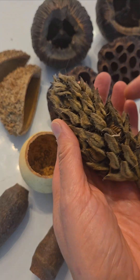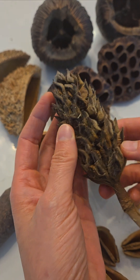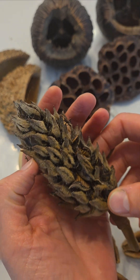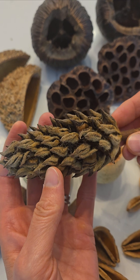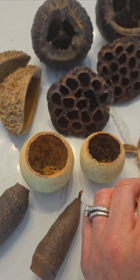Then we have the magnolia pod, which is very common. I tend to use these with my isopods in my isopod bins because they like to hide in there. Same thing with the springtails. It also looks really good in terrariums just because it has that texture, so it makes you look towards it.